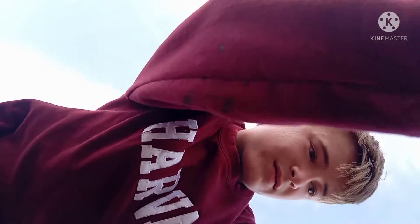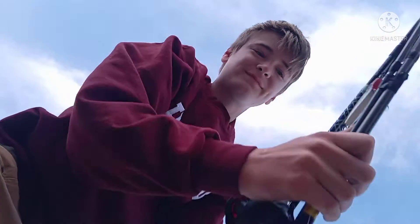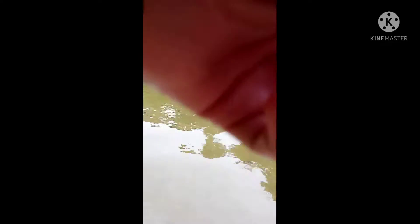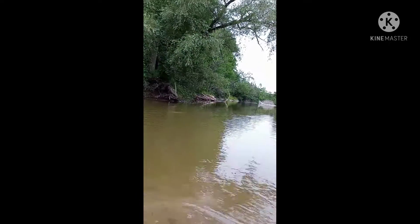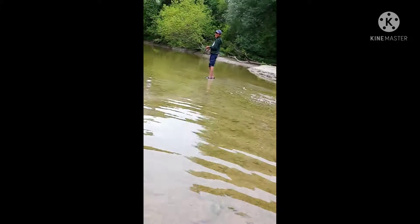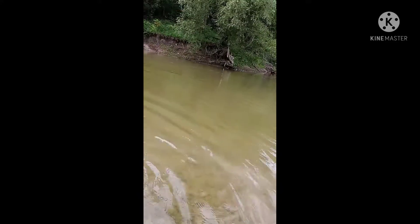Okay guys, we are back and now we are at the spot. That's a nasty snag — if that's a snag — okay. Can I at least get this back? Okay, and there goes my rod.